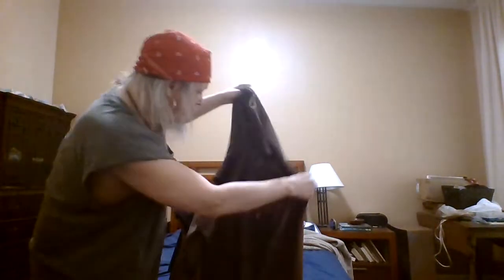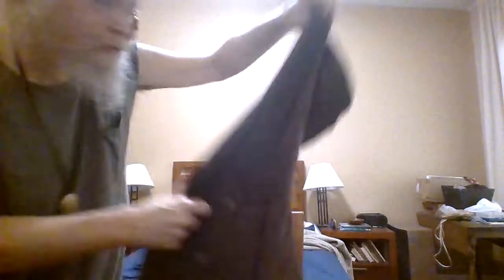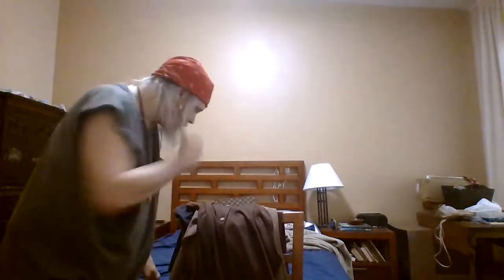I just wanted to go ahead and show you this and give you a general idea of what I'm going to do. The next time you see me — if you choose to see me at all — I'll be wearing something much weirder than I usually wear.